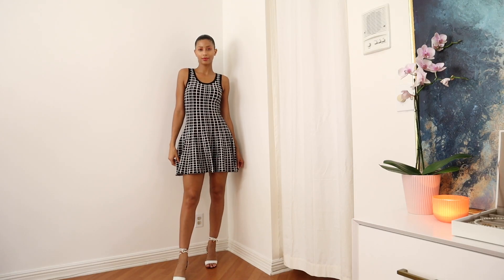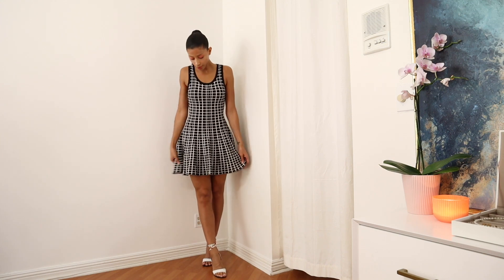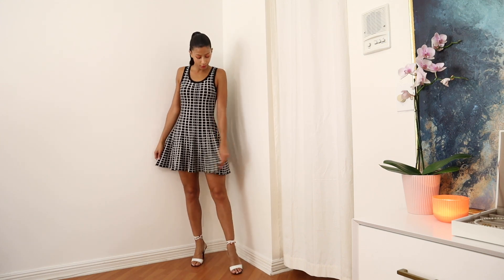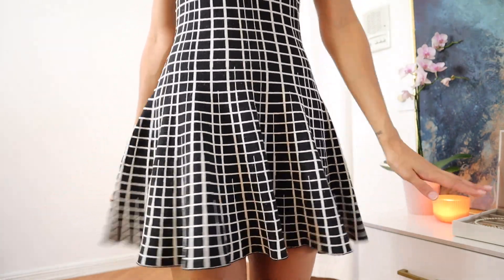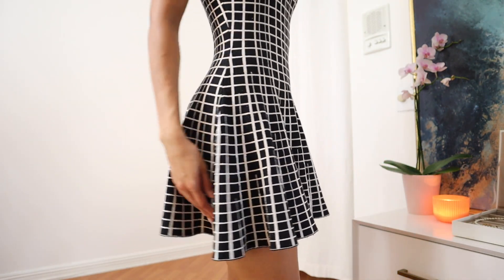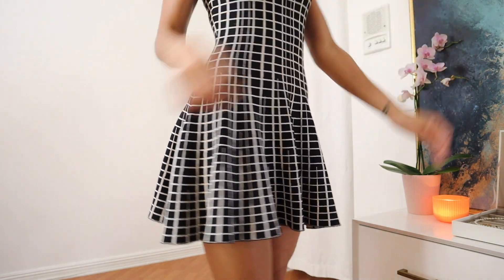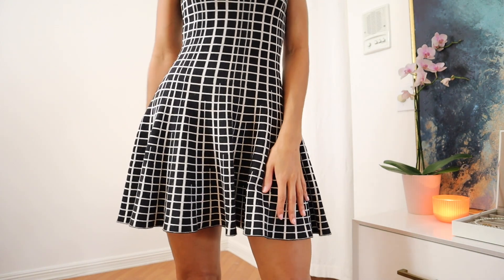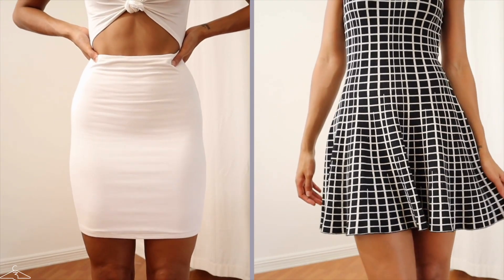The second clothing item that's going to look amazing if you have hip dips is the A-line skirt and dress. This is a beautiful, classic, and elegant silhouette, and I'm happy to say it's compatible with hip dips. Because the silhouette flares out from the hips, it's going to skim over and camouflage the hips. If you tend to have more narrow hips, an A-line skirt or dress will also create the illusion of wider hips and add more volume to the bottom half of your body.